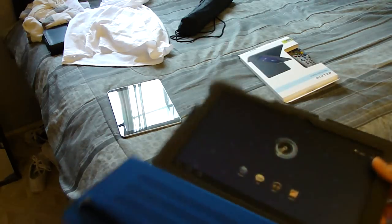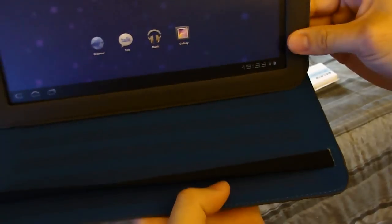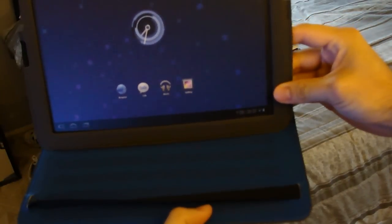It's a tri-fold, so it folds into itself creating a stand depending on what you want to do. These are the grooves — different types of levels that you can adjust to what height you want it at. This is the actual area where the groove will be sitting on. For example, it sits like that — that would be for movie viewing.